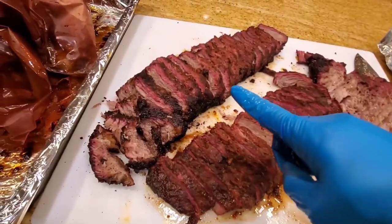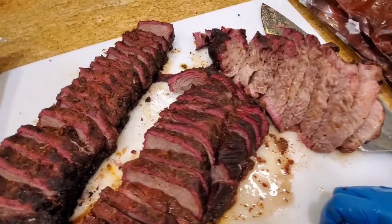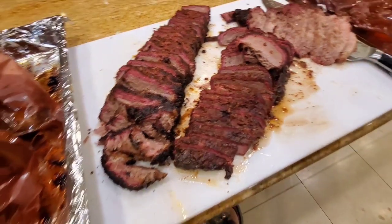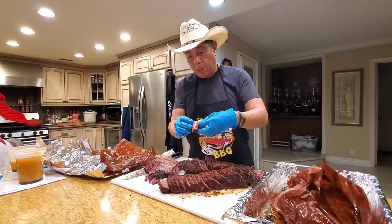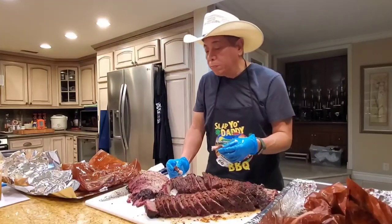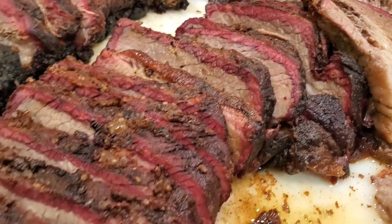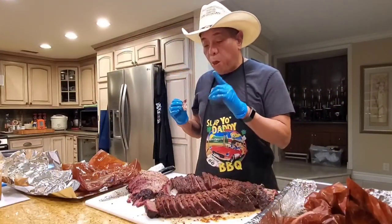Tallow paper and regular paper — appearance-wise they look about the same, with a nice smoke ring on both. Let's give it a taste test. Let me try the one from the tallow paper first. Look at that — it's pretty good. Pretty tender. Pretty decent brisket. Walmart isn't always known for the highest quality brisket, but the one in the tallow paper wrap is very decent. Very good.